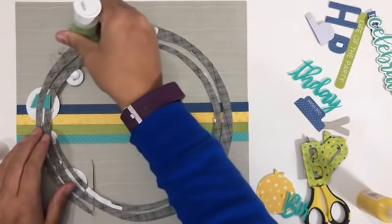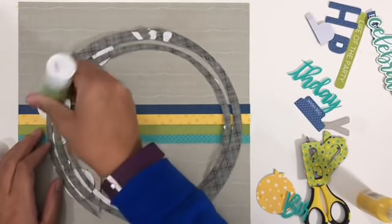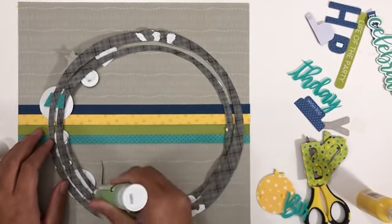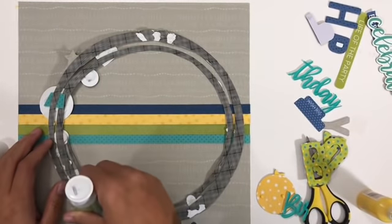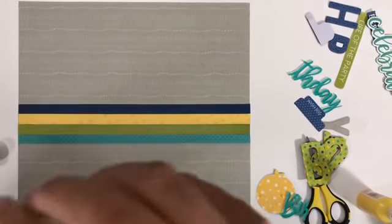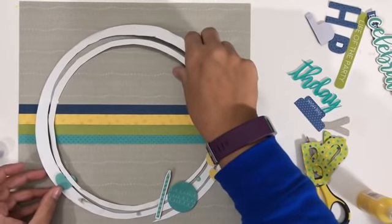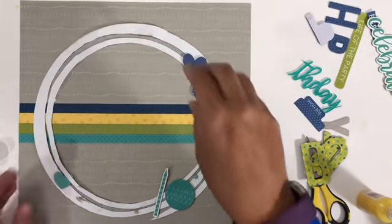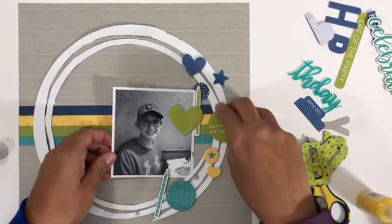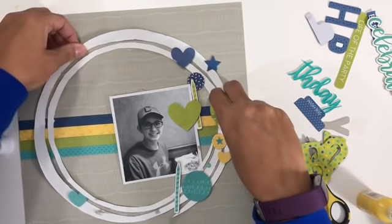Now here comes the next big element, and if you're looking at it going 'what in heaven's name' — and why does it look like stuff is already on there? This layout took me quite a while to come together. I love the collection, I had everything I needed to make it work, but things were just not flowing for me. I literally put it together, took it apart, changed things so many times. I think I worked on this for four days, which is almost unheard of for me. What you see there is a 10-inch circle that I have cut out, roughed up, and distressed.